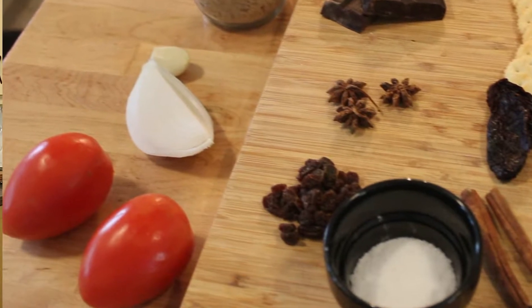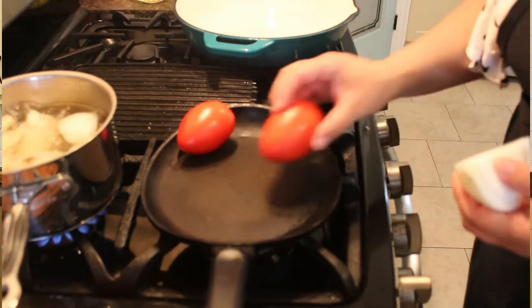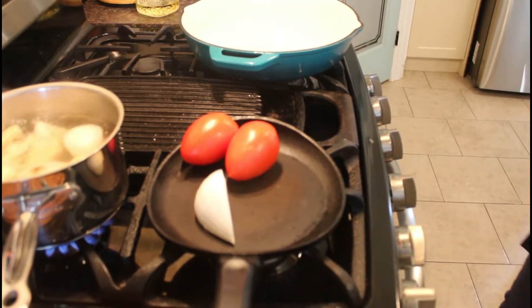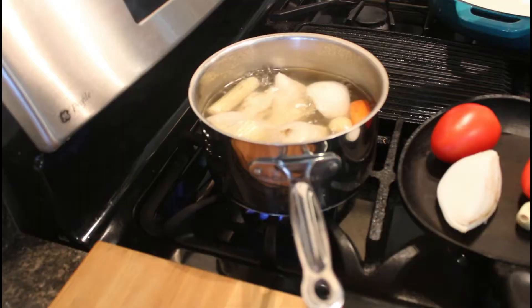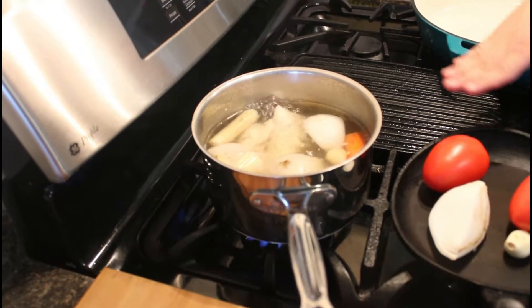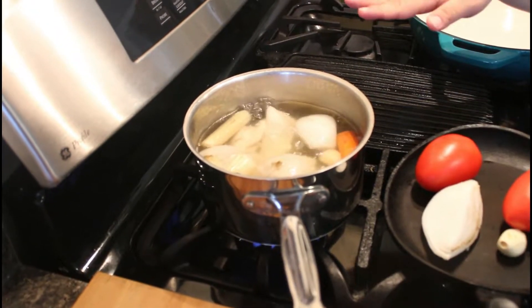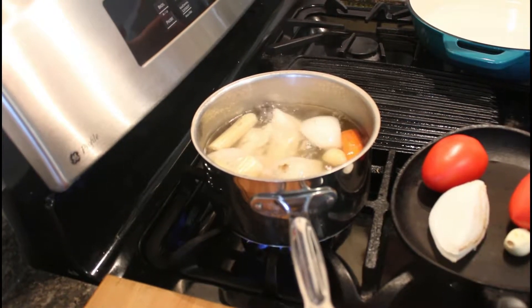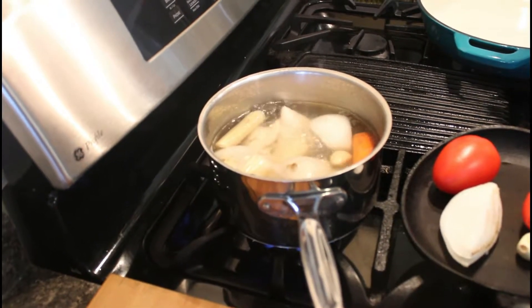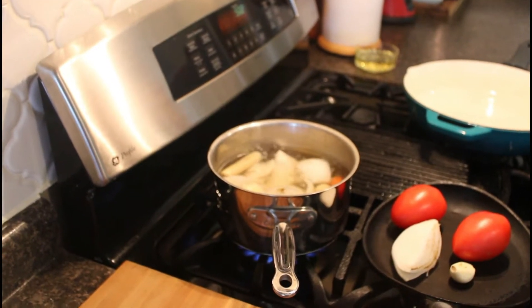We're going to make sure they get charred on our little skillet right here. So now we're waiting for the tomato, onion, and garlic to char. In the meantime, I already started with my broth and I'm cooking my chicken. I have two chicken breasts in there and I added my vegetables. About one liter of broth I will be needing for the sauce — make sure you don't get rid of it, we will be using it later.